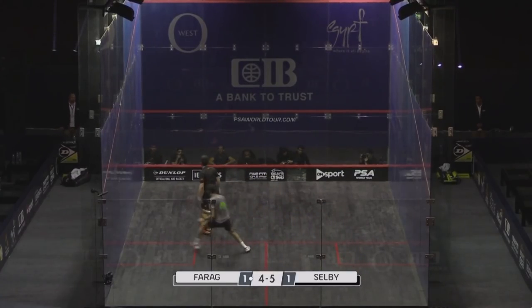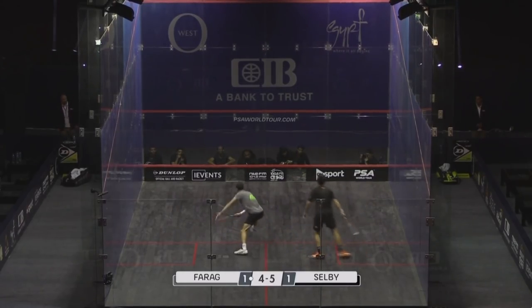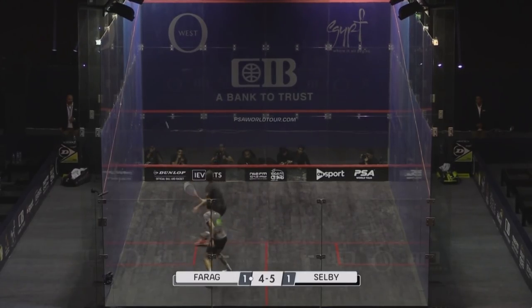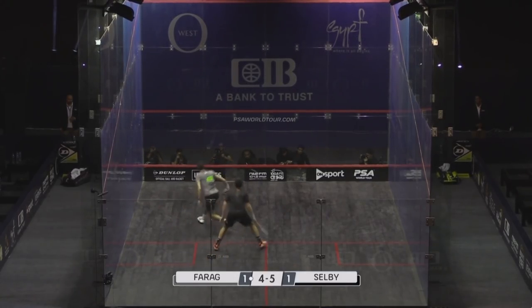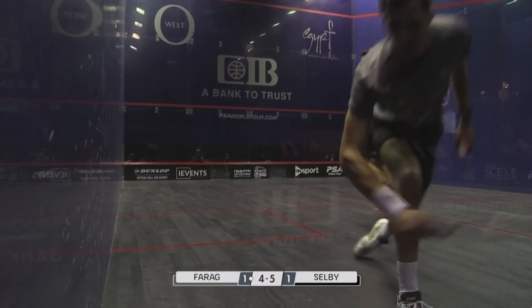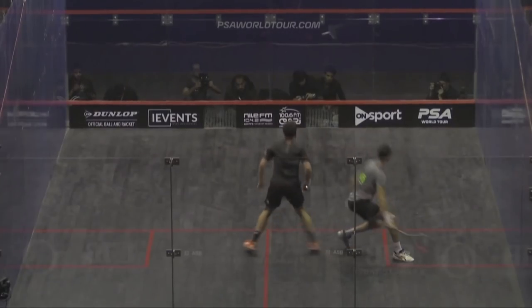This has got to be one of the hardest rallies we've had so far between these two. The lengthier rally — Salvi throwing everything at Farragh, going for the jugular. Darryl Salvi winning the longest rally.